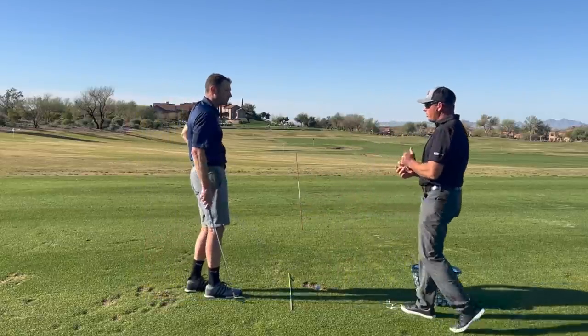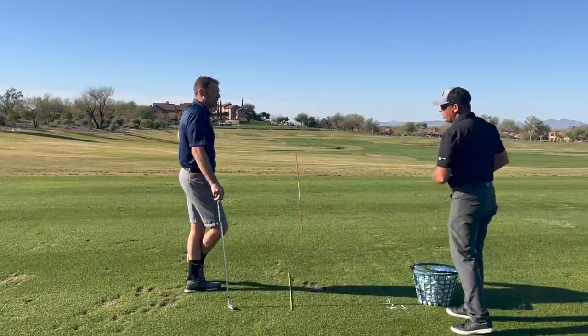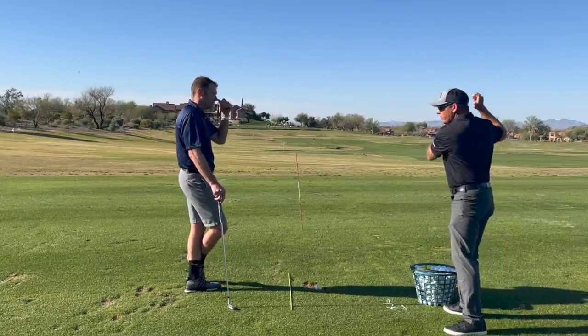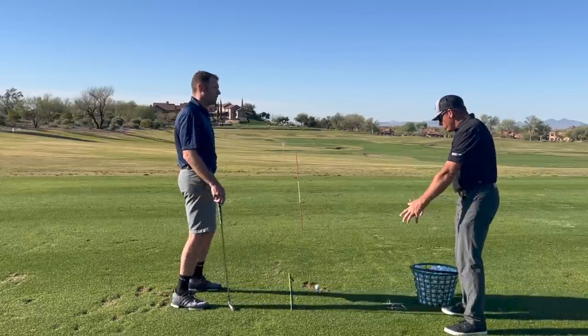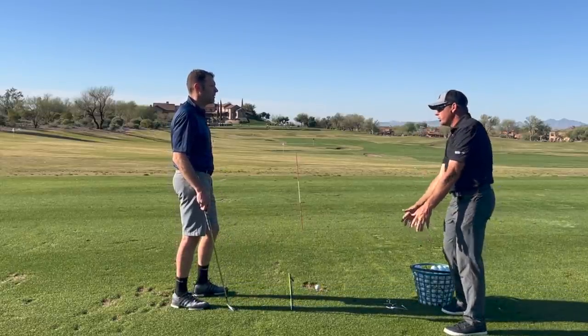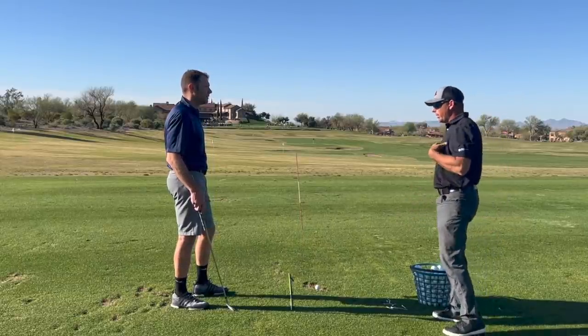What we need to focus on with you is more structured arm swing, more body turn. You've got to feel like your chest turns farther, not your arms swing farther. Because once you start getting above waist high, you get arms and then you get push. So we've got to feel more body turn.